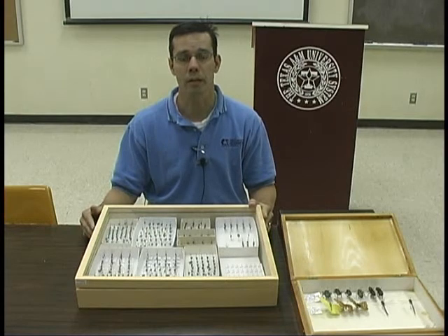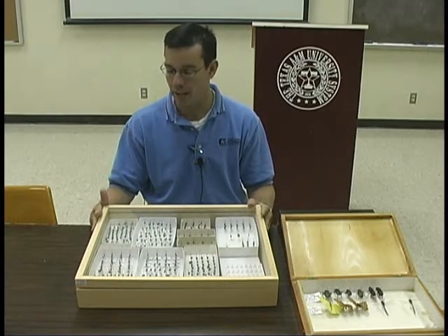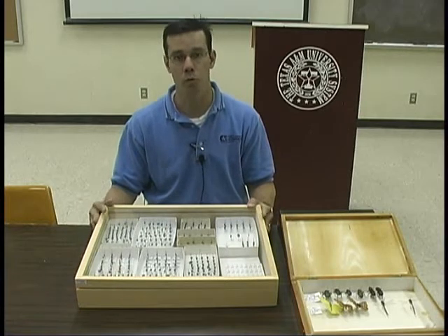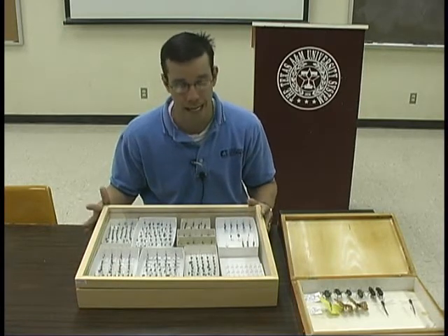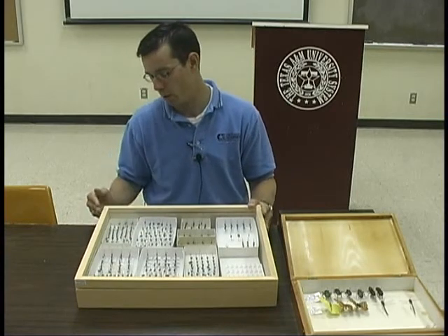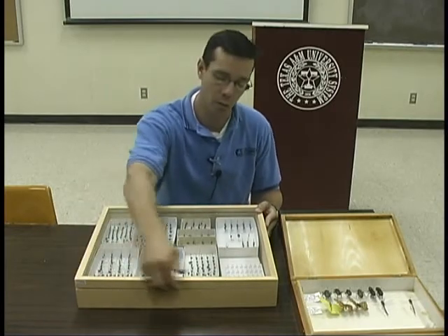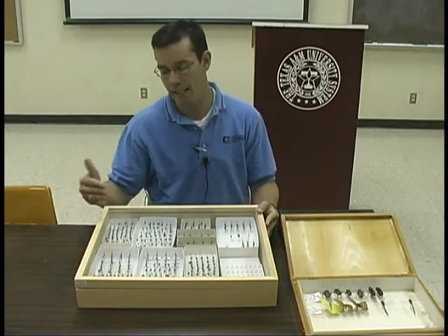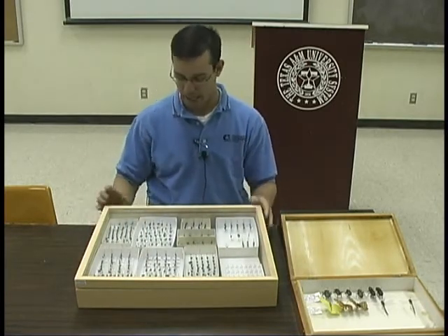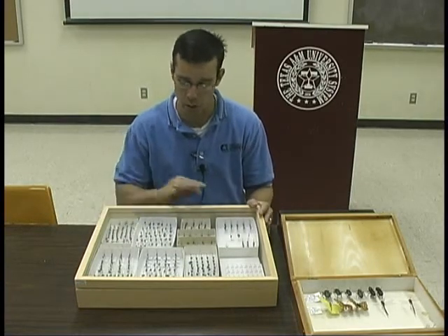Once you've pinned your insects and you're ready to place them somewhere safe and secure, you probably want to locate something called a Cornell drawer. It's the high-end way of preserving insects. It's made of wood and has a glass top. They have a tight seal, which prevents insects from accessing the box, and they have label racks on the front so that you can label your insects and know what's in the drawer.